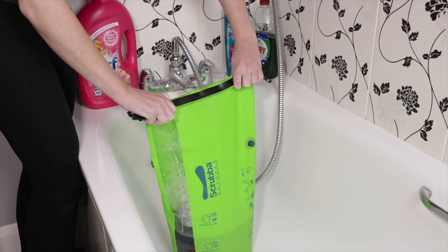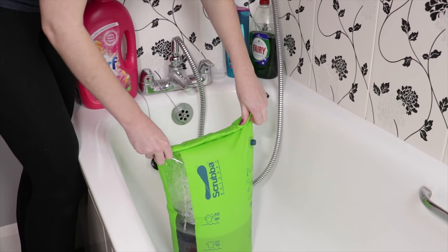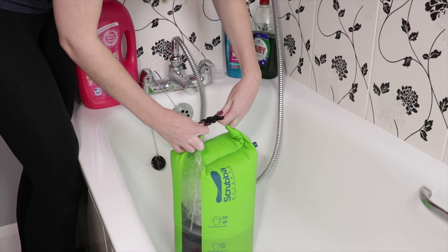Step 2: Roll down and clip. This is an important step — make sure you do it properly otherwise you will have water everywhere. Roll the top down nice and tight and clip the buckle in. We recommend giving the buckle a quick pull too just to double check.